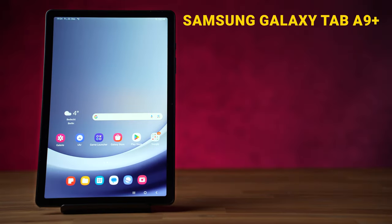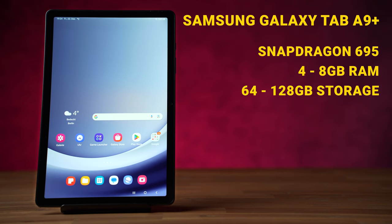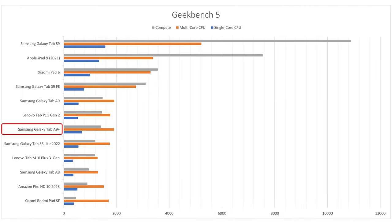The Galaxy Tab A9 Plus is powered by a Qualcomm Snapdragon 695 processor with 4 or 8GB of RAM and 64 or 128GB of internal storage. It's great that 4GB and 64GB are now standard, since 32GB as with the predecessor is very little these days. Samsung also offers a 5G version. In the Geekbench 5 benchmark, it's slightly more powerful than the A8 and even slightly better than the Galaxy Tab S6 Lite 2022. The Xiaomi Redmi Pad SE is also weaker, but the Lenovo Tab P11 Gen 2 is roughly on par.